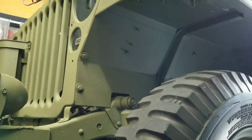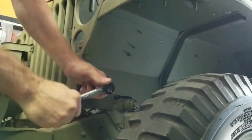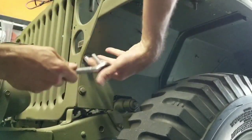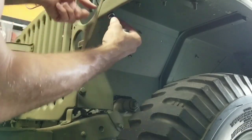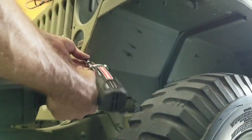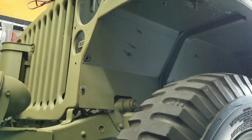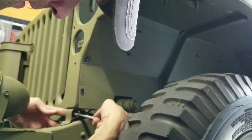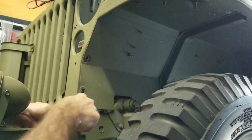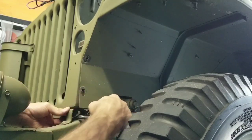Now repeat the process on the right side. Feeling the grill loosen up. It might also help if you have a box wrench instead of an open-end — there's a little bit of a tighter space but it works.